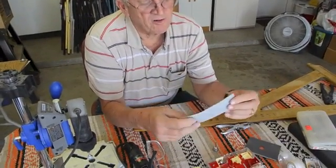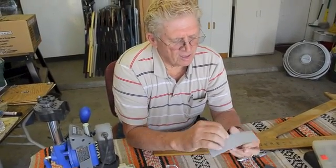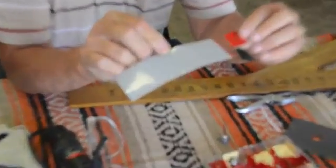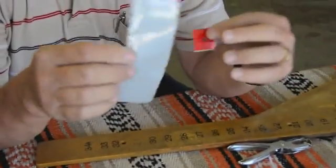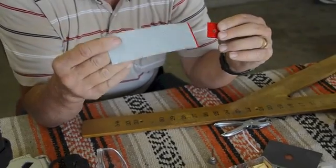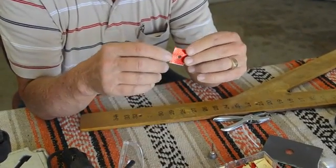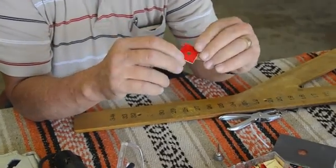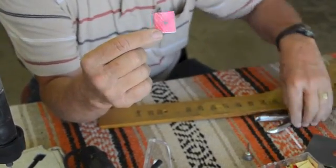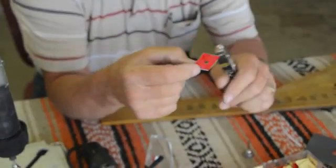Now we're going to take what we call retro reflective tape. We purchased this tape at Harbor Freight and it comes with a foot-long piece — six inches of silver and six inches of red. This is tape they use on big trailers and other vehicles. We're going to use the red because if we use the silver it gets a little too bright, unless we do something else to it — we'll talk about that in a minute. All we do is take that tape, cut it up into one inch squares, then take a paper punch and just punch a hole in the middle.